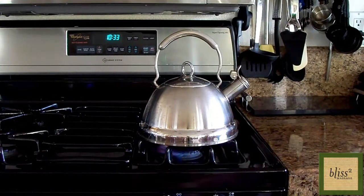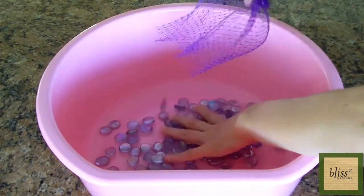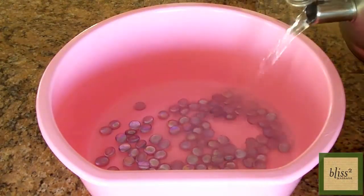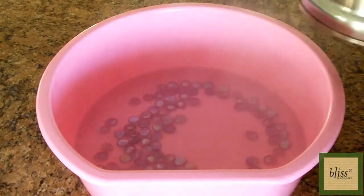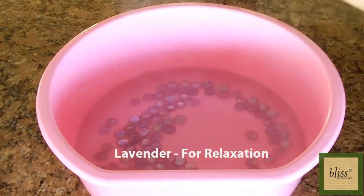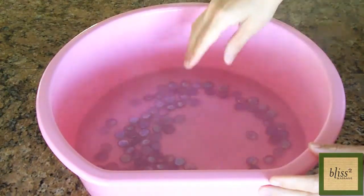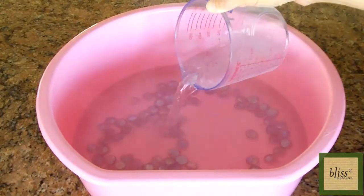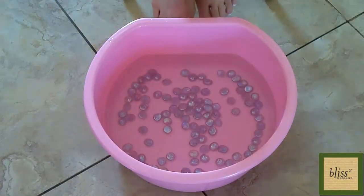Make hot water in a kettle. Put marbles in the tub and pour the hot water. Today I'm using lavender for relaxation and bergamot for uplifting the mood. If the water is so hot you can't even put your fingers, pour some more water. Make sure you have the towel handy before you wet your feet.